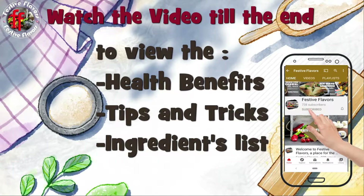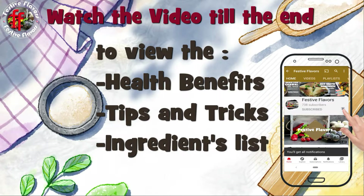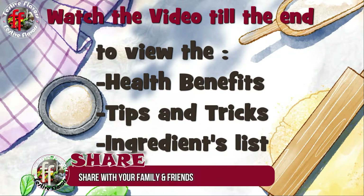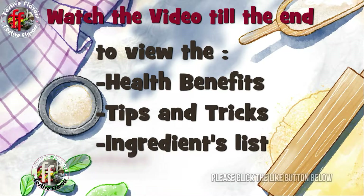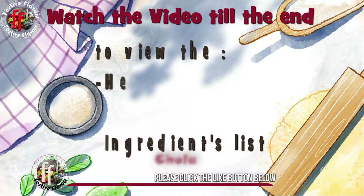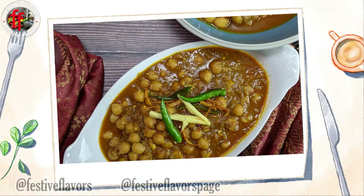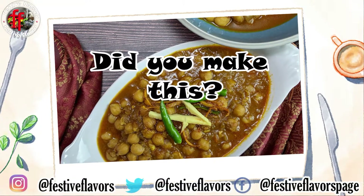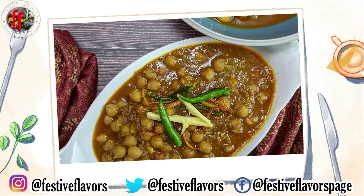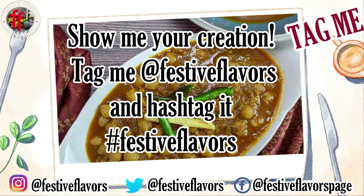Please subscribe to the channel Festive Flavors and hit the bell icon to receive new recipe updates. Please share it with your friends and family, and click the like button if you like the recipe. Tell us what you think of this recipe in the comment section below. Did you make this recipe? Show me your creation on Instagram, Twitter and Facebook with tag @festiveflavors and #festiveflavors. We will feature your picture and name in the upcoming videos.